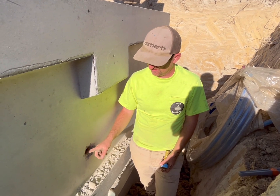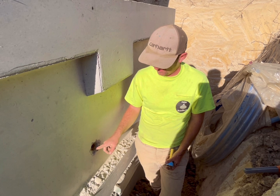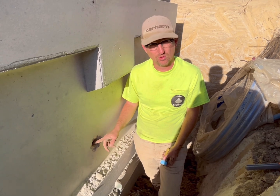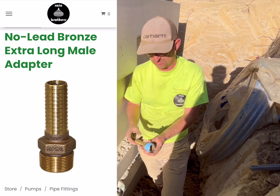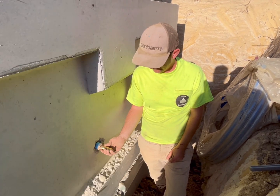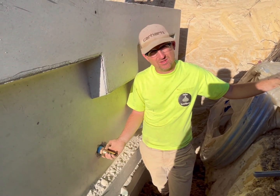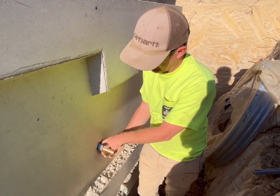One of the things that we do with our concrete tanks is cast an inch and a quarter brass threaded coupling in the sidewall of the tank. In that inch and a quarter threaded coupling, we're going to put in an inch and a quarter NPT by one inch barb adapter. This is how we connect our water line that will run to the house — an easy way to connect the water line to the tank.